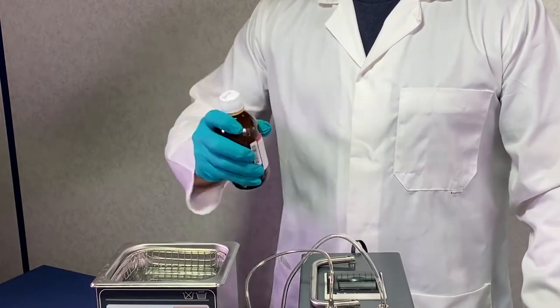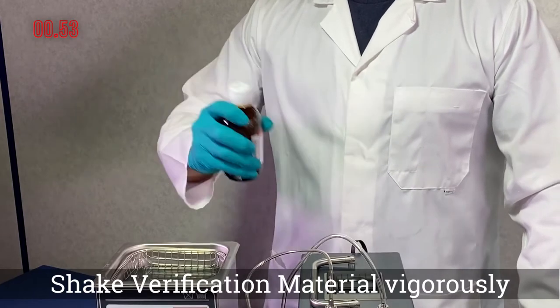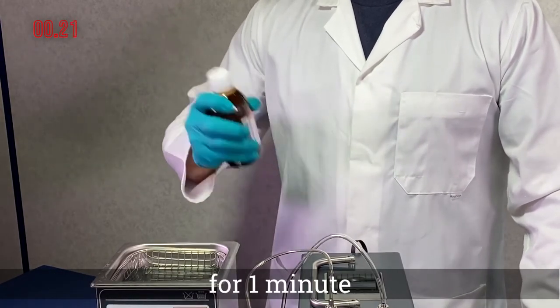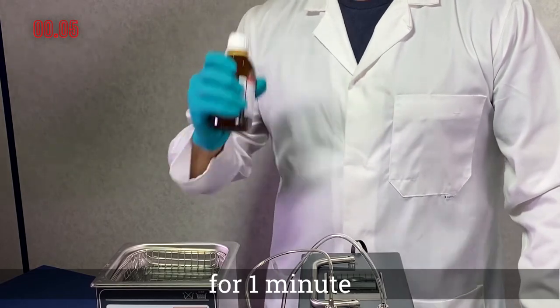Step 1. Vigorously shake the verification material for one minute. It is recommended to use a stopwatch to ensure accurate timing.